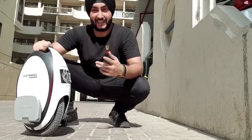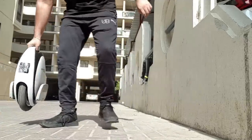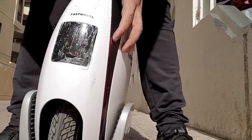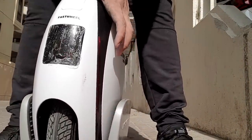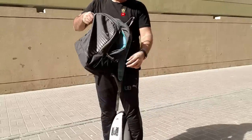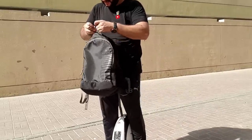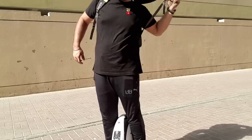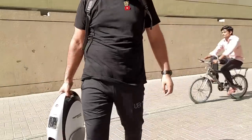I'll head home and put it back. We have to switch it off before picking it up — press this button to the right one, and now it's off. I'll collect all my gear that I used to make this video. I'm also thinking I'll make my brother Mandeep try this Fast Wheel and show me how to do it. He owns this Fast Wheel but hasn't fully learned to ride it either — he also rides only by holding the wall or the railing. This time I'm going to assist him, and as soon as he's back home, I'll make him ride it as well.